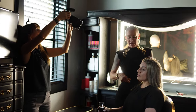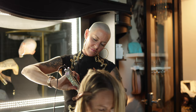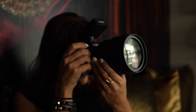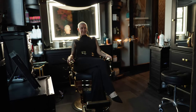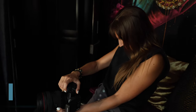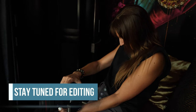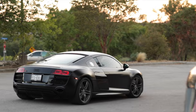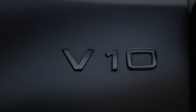I was contacted by this client to photograph her new brand. She does hair extensions and braids, and she is just a wildfire and was so much fun to photograph. We wanted to show off her personality both in her salon — being absolutely in charge — and then she had this awesome Audi that she wanted to take photos with outside.